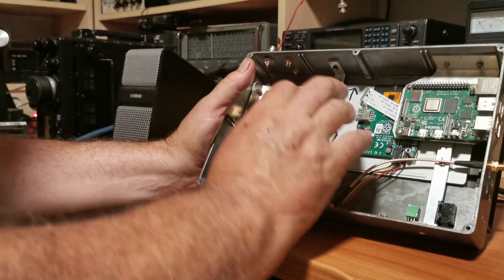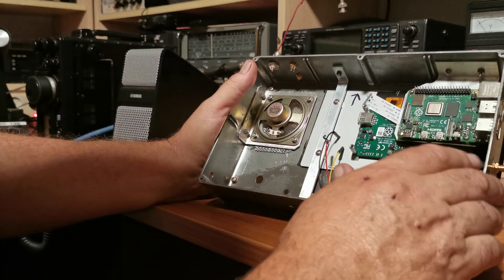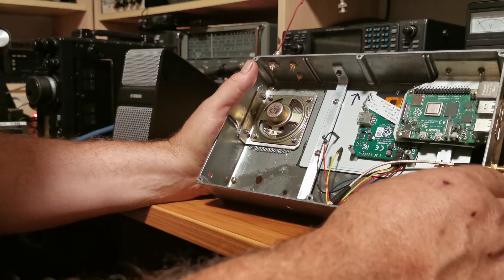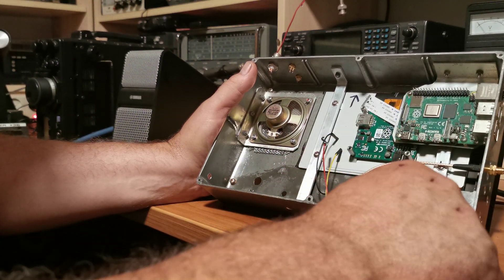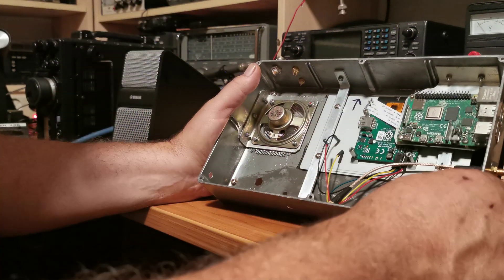Once the RSP DX is in there I may have to remove it from its own enclosure to save a little bit of space. I'm hoping I don't have to, but we'll see. It'll probably be mounted somewhere in here - I haven't really thought about it yet.